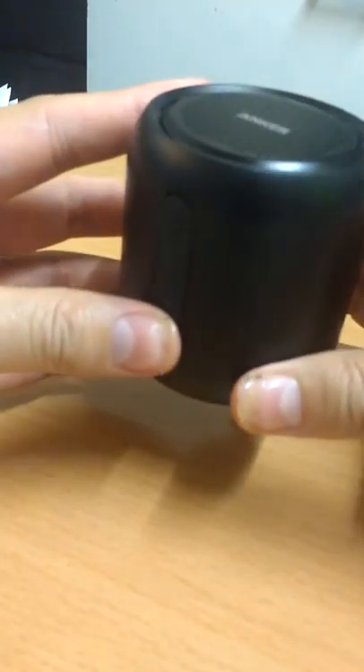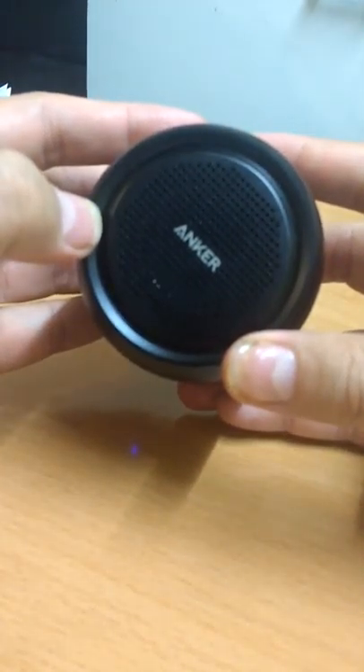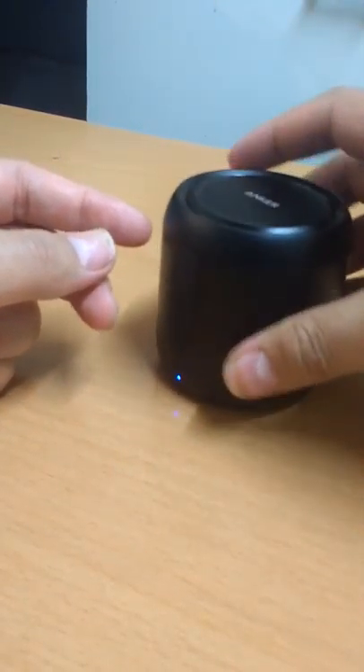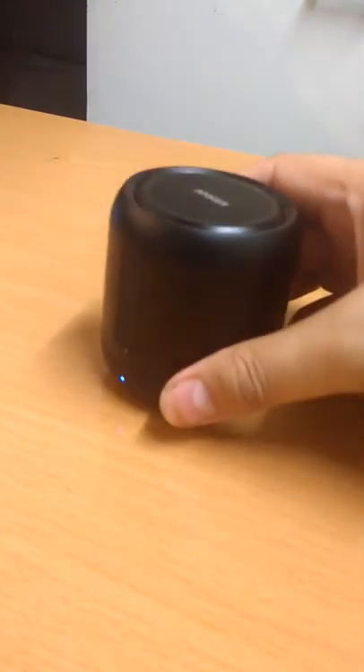You can use the same plus and minus buttons to change the music track as well as the volume. This is the Anker branding, and it comes with a little owner's manual with all the information about the Bluetooth speaker and how to set it up. Now let me play a little music for you so you can hear the sound.